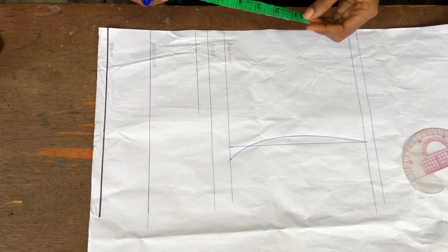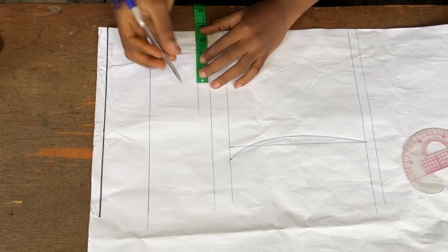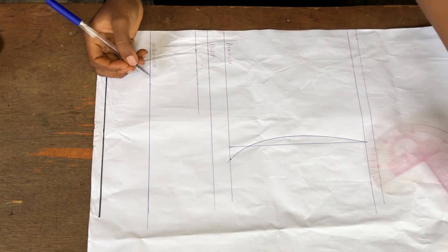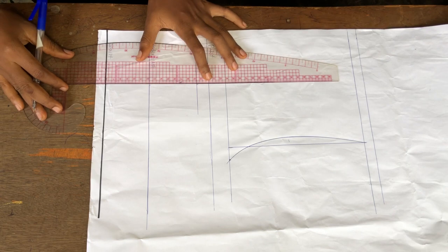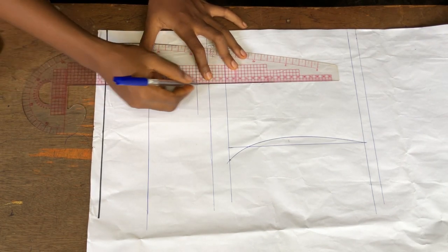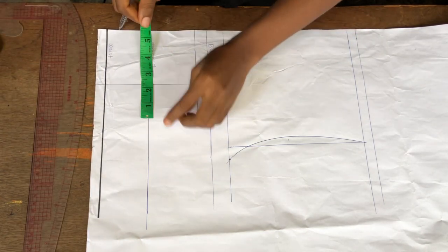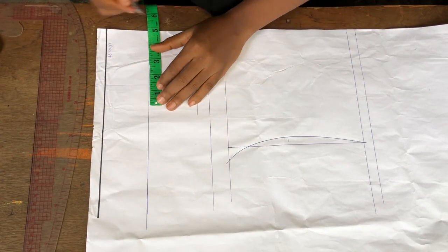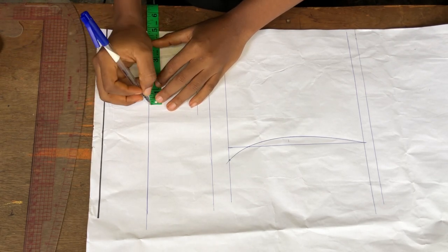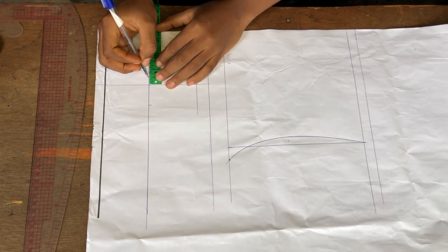The next thing is to measure my nipple-to-nipple measurement divided by two, which is three and a half inches. I'll mark it across that side and draw a straight line there. Then I'll go to my under bust area and take one quarter from the larger part.